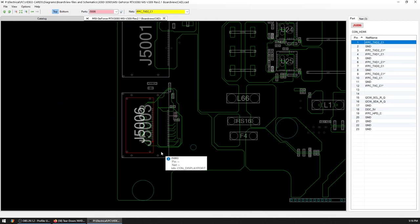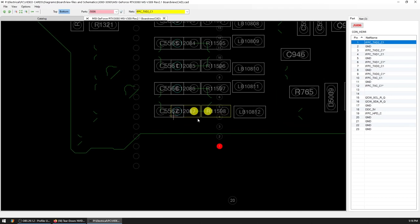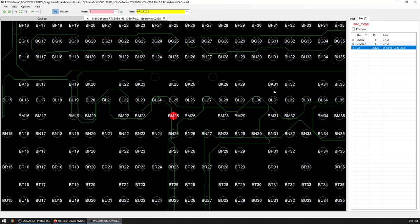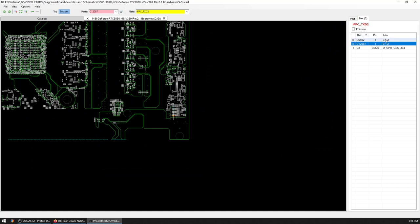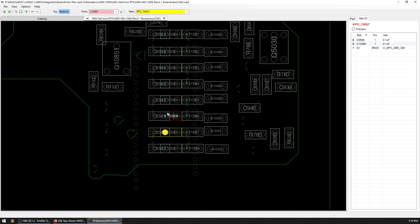Now let's take a 3080 series board view file and look at the HDMI port, where we can see that in this area, this pad should make a direct connection to the core. This and all the other pins in line are data lines, so they connect directly into the GPU. Let's measure them in diode mode and see what we get.